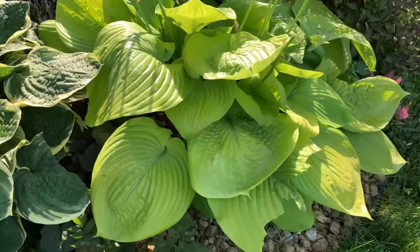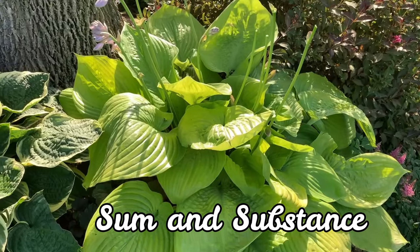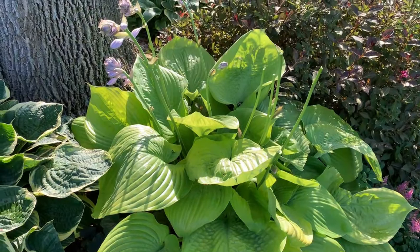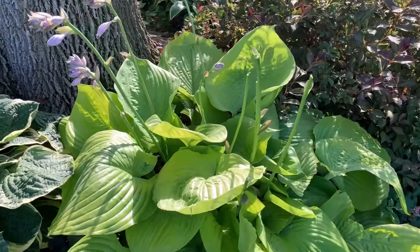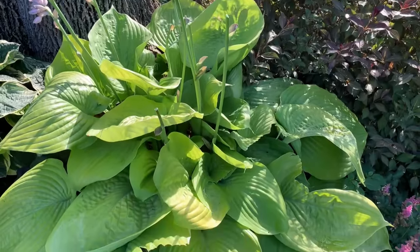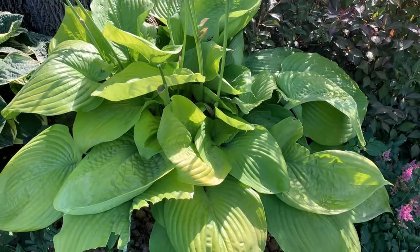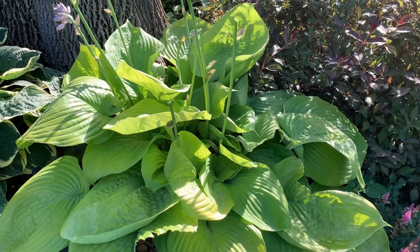This next one is my Salmon Substance hosta. It is an extra large hosta — one of the largest yellow hostas. It has large shiny gold yellow leaves that are glossy chartreuse. The color gets more gold when it gets more sun, and it has white flowers.